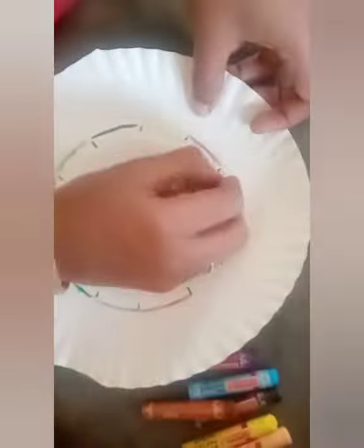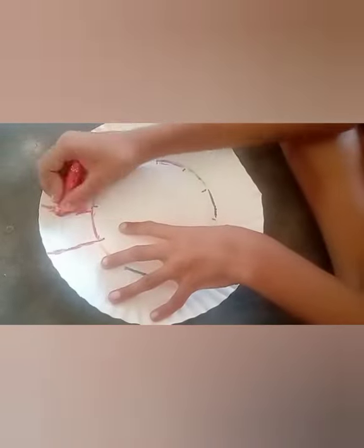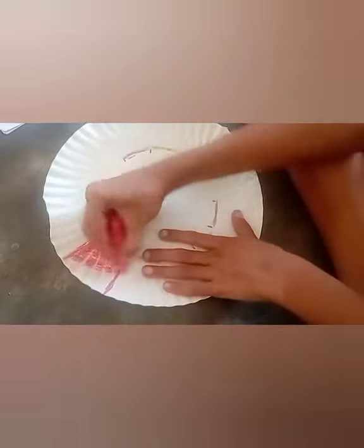We are going to use twelve different color crayons to color those parts. Here we are just deciding on the colors by joining the dots with different colors. Once the colors are decided, the kid can start coloring the twelve different parts with the selected colors.